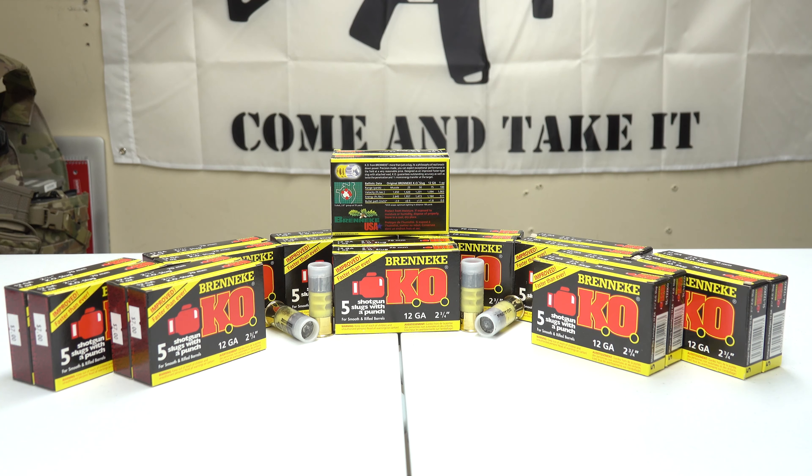Today we have some Brenneke ammunition — this is the Brenneke KO. I found out about Brenneke ammo about two years ago and it caught my interest with the power and the different types they offered. I've been searching for the past two years for it; some I was able to get right away, others I was not, and I've been slowly acquiring the different types.